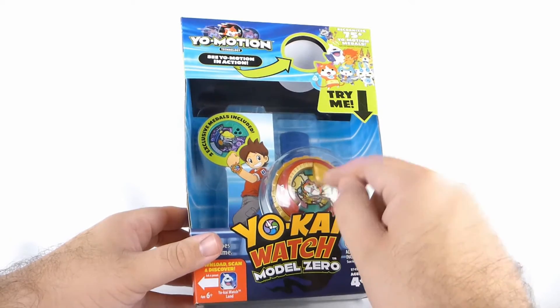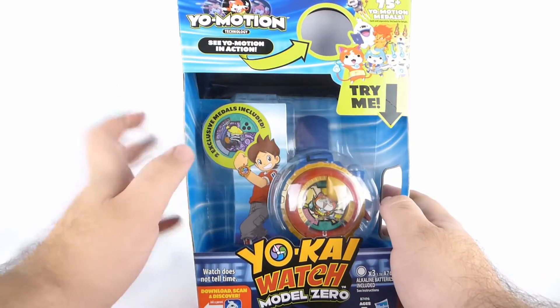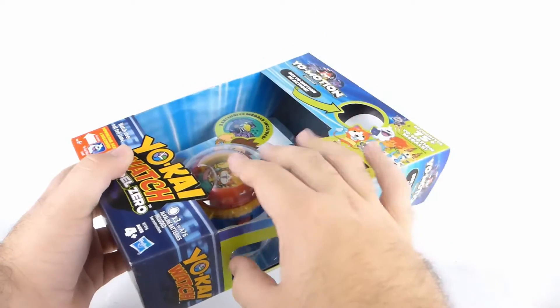You've got the Jibanyan Metal right there, and of course the Come On Come On Medal. You have a Try Me button for the Yo-Motion, so when you hold it up you get the scanning sound.